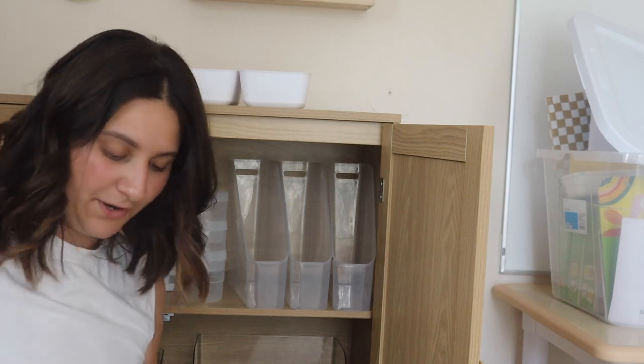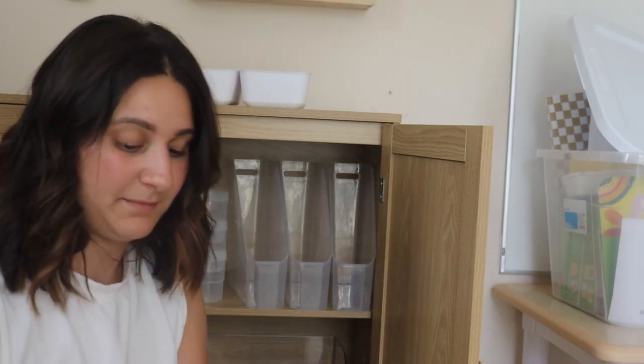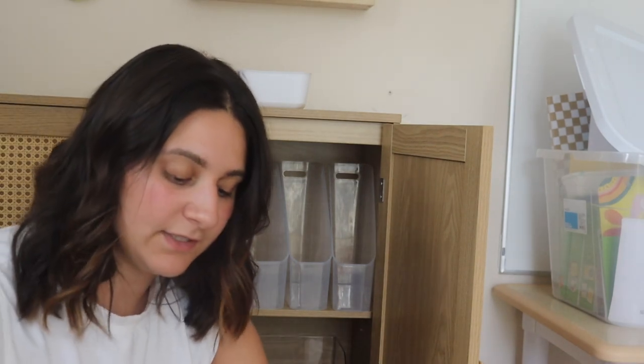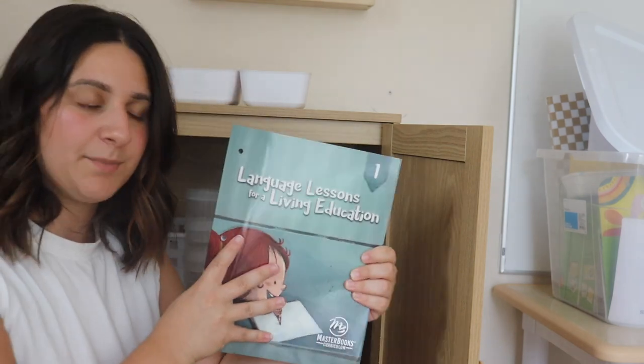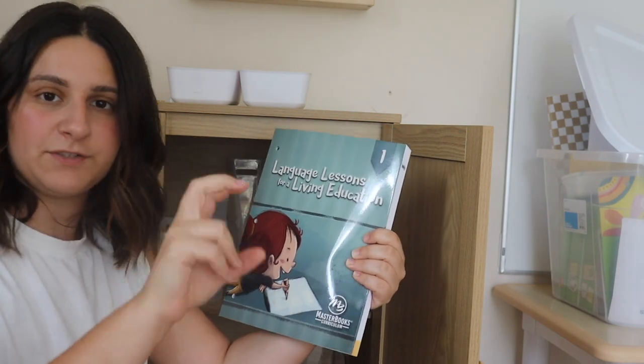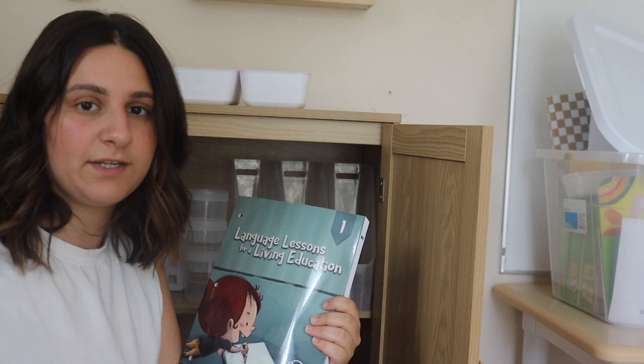A very exciting part of homeschool is unboxing the curriculum and I have not unboxed the curriculum yet — I've opened the box and looked at things, but I haven't really dived into it. So let's dive into it together and put everything where they belong. We went with the Master Books curriculum, the first grade set. Everything came together and I didn't have to individually pick out each book.